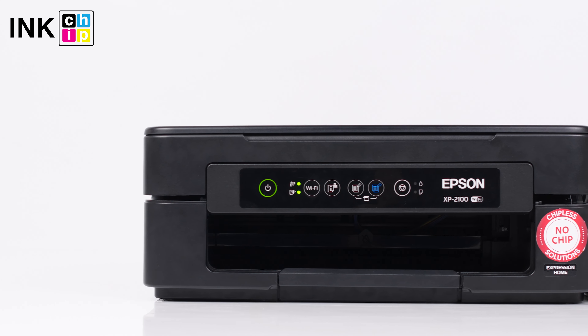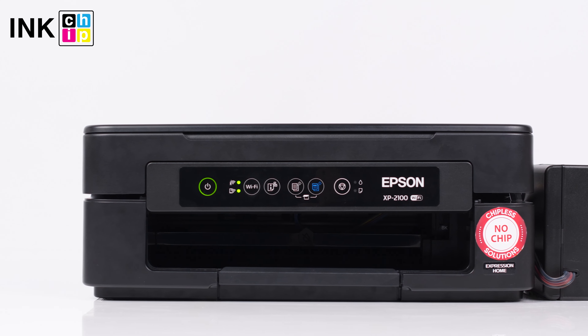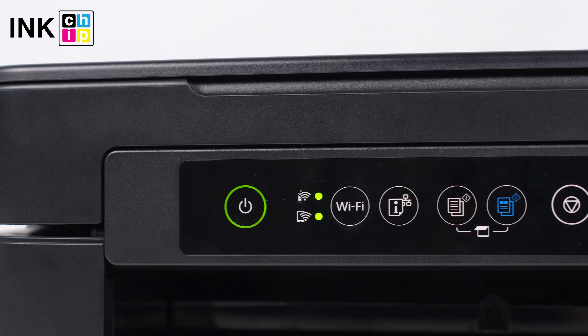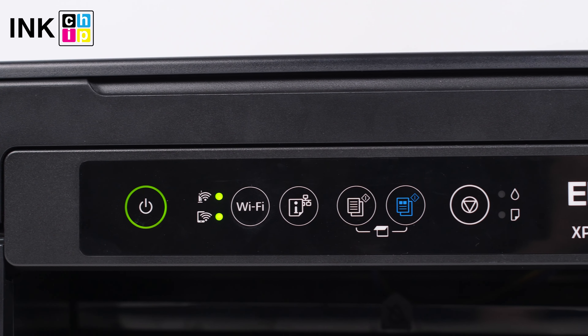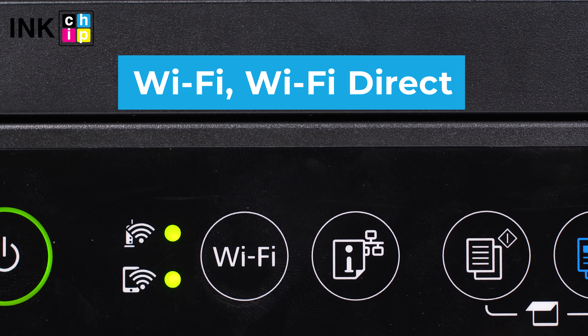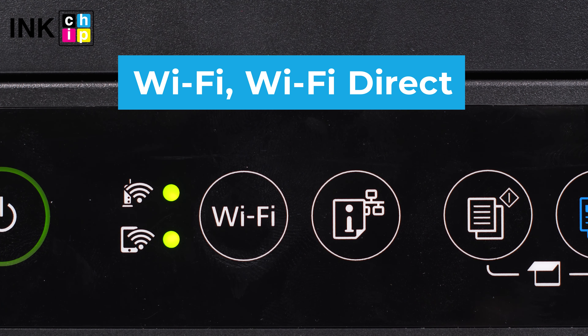Being the basic model in the XP series, the XP-2100 lacks an LCD screen. Here is a control panel with the essential buttons and functions like copying and Wi-Fi setup. Besides Wi-Fi connection, this model has Wi-Fi Direct that allows printing without a wireless network.